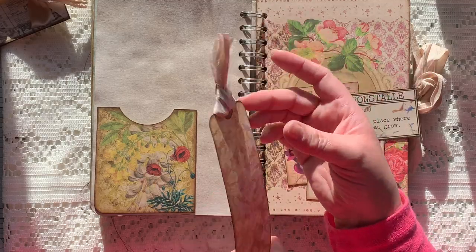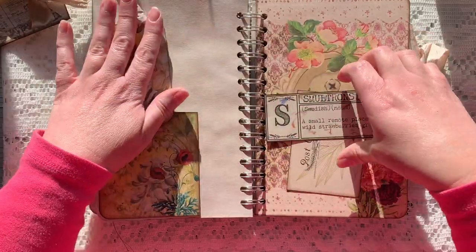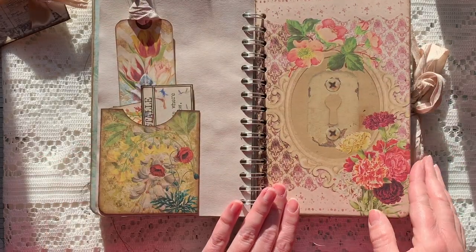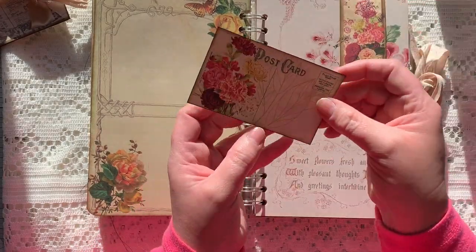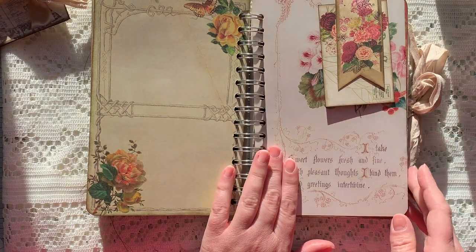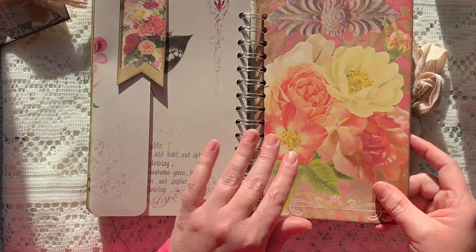Another long skinny tag with some sari silk at the top, and those all fit in here. Then I love this page with the keyhole — another paper clip — and underneath is another postcard from the kit and another vintage book page. I can't remember the name of it now, sorry.